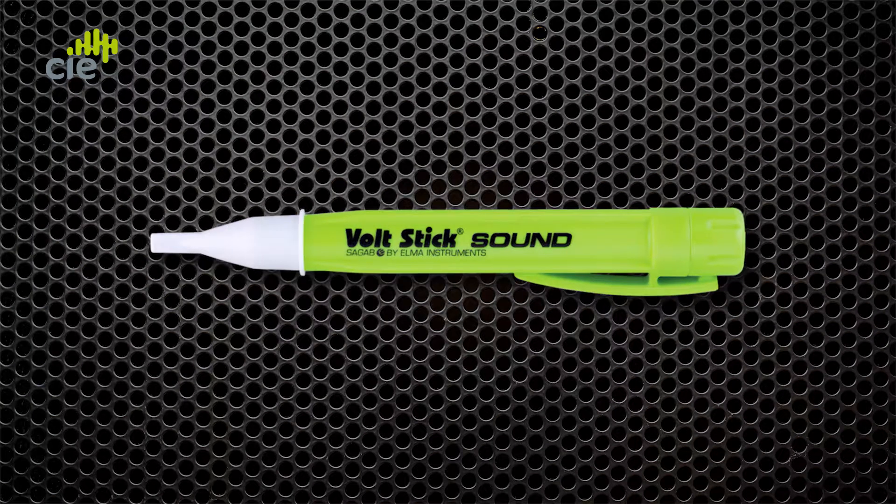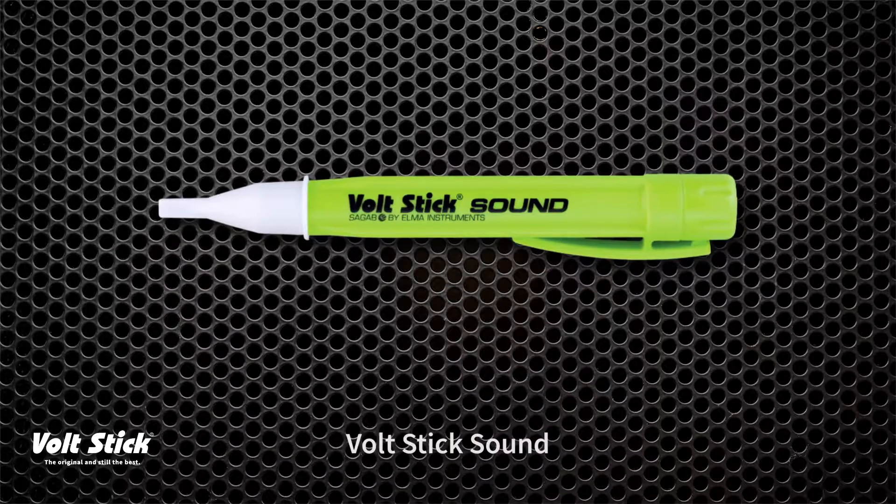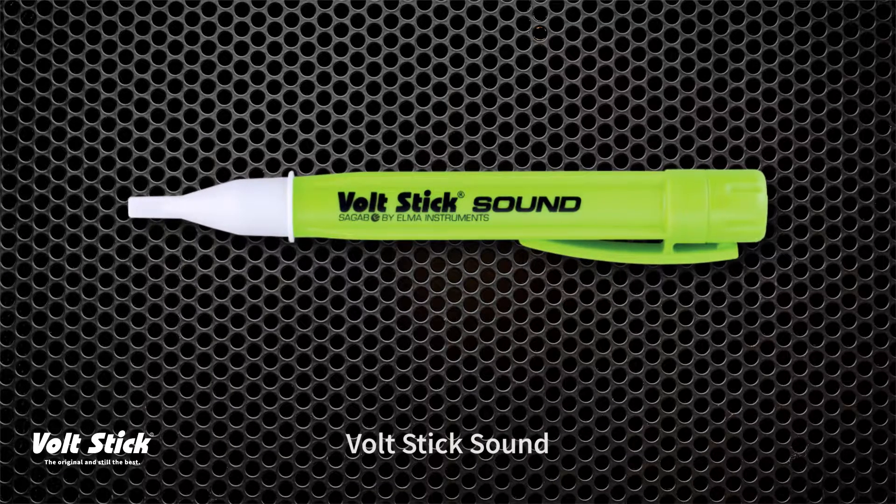Hi, today I'm going to show you how to use our VoltStick Sound. VoltStick are the original inventors of the non-contact voltage detector and were the first to bring it to the market nearly 40 years ago. The Sound is very close to the original VoltStick, but the 'Sound' in the part number means this one has an audible indication as well as visual.